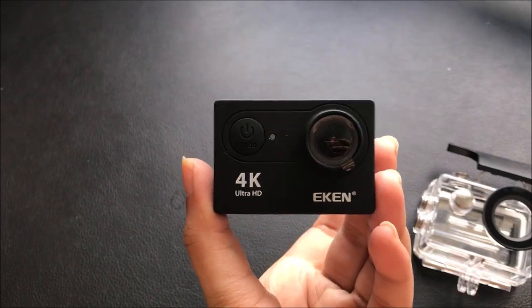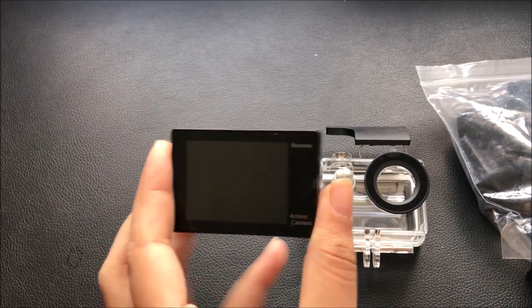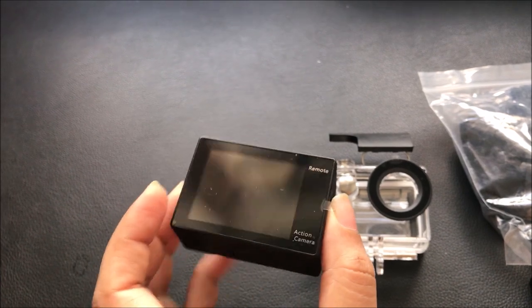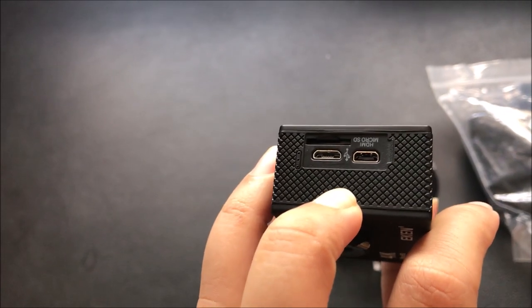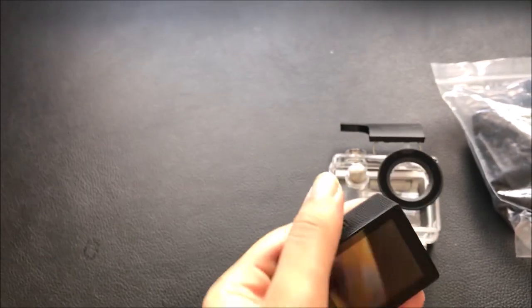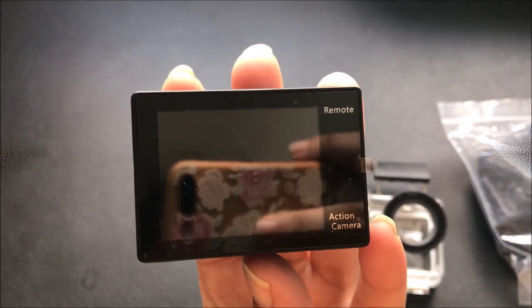The camera size is not very bad. It has a power button. The back side has a 2-inch screen with an LCD display and authority button. The battery is located on the bottom, and there is a charge port and scroll button.